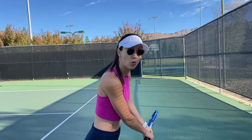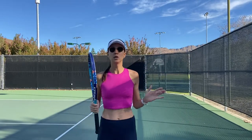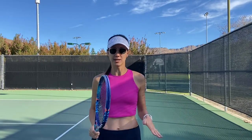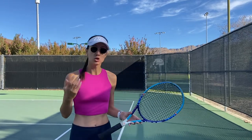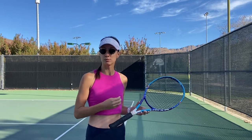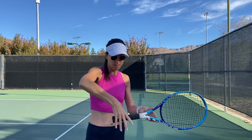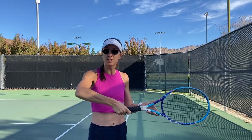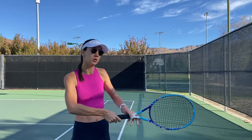We have to start with how to hold the racket when hitting a two-handed backhand. I do have another video that goes into detail about the grip, because grips can be a little more complicated than they look. Here I'm just going to give you the handshake — if you want to see a more detailed one, I will link a video for you at the end.